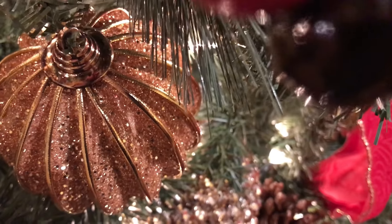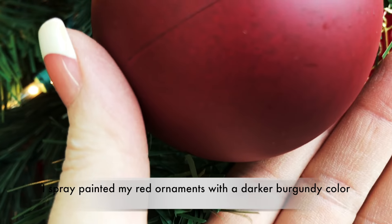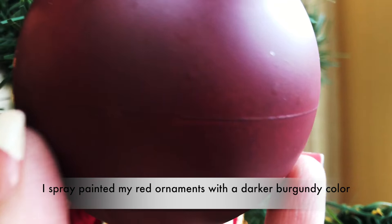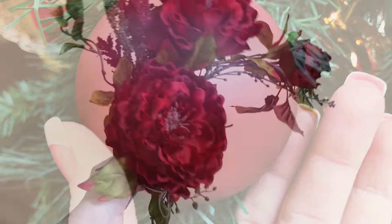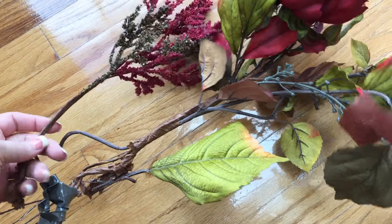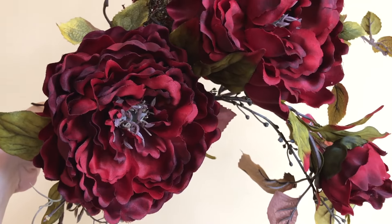Since I had a hard time finding burgundy color ornaments — not red, of course there's plenty of red, but specifically a dark burgundy, not quite purple and not red, especially the shatterproof kids-safe kind — I'm using some burgundy flowers from last year's floral arrangement, taking them apart to stick into the tree. They were originally from Hobby Lobby, and they actually have this darker burgundy color.